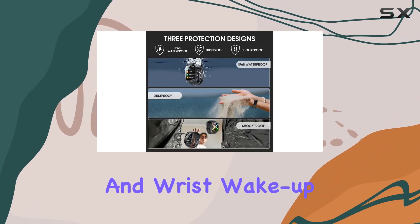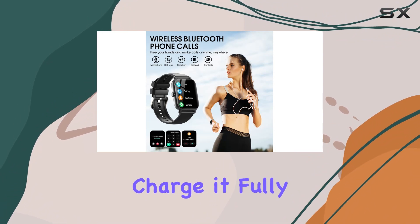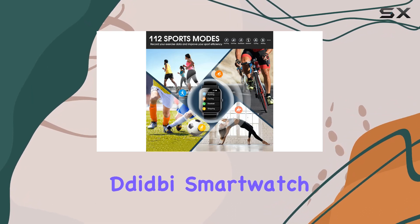Customizable settings for brightness, vibration, and wrist wake-up add a personalized touch to your experience. Just remember to charge it fully for approximately two hours before initial use.